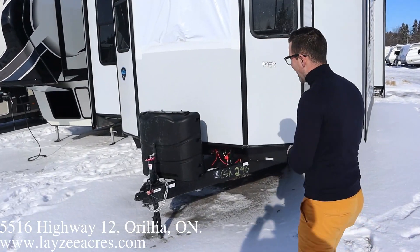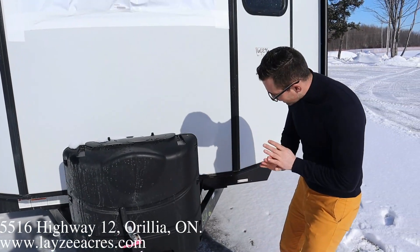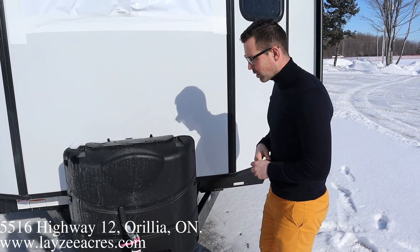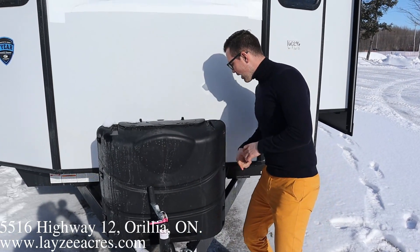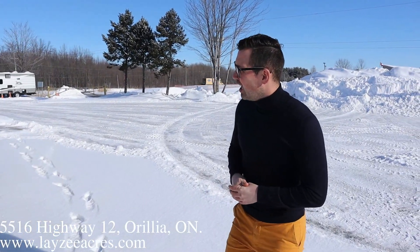Right there at the front you get yourself a jack. The tongue on this one is removable, so you can pull that off, shove it underneath, and give yourself a little more length up front. 30-pound propane tanks are gonna come full from Lazy Acres, and the battery-in-a-box is gonna fit in behind there.